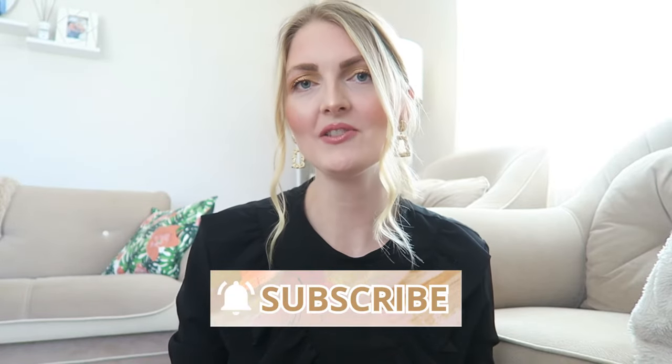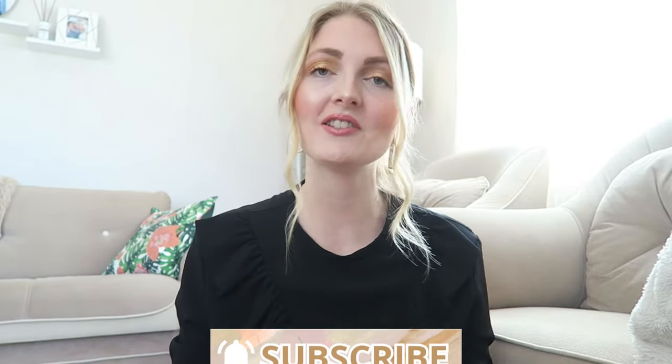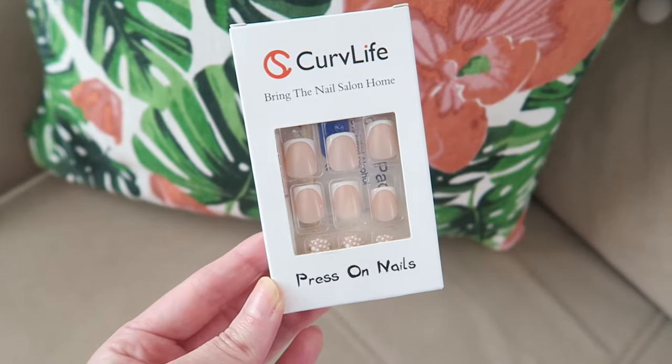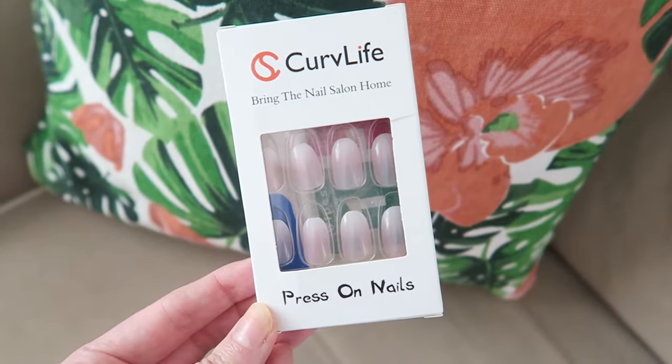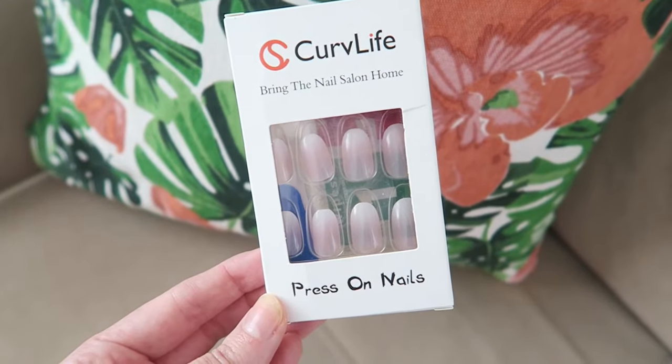If you're excited for this video, please give it a thumbs up and don't forget to subscribe. Products in this video are gifted, so this is not sponsored — I will always give you my honest opinion. CurvLive sent me two different press-on nail sets: these French manicure ones and also these slightly longer baby boom ones.